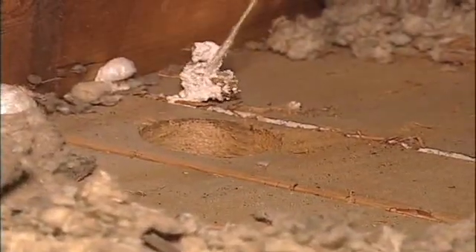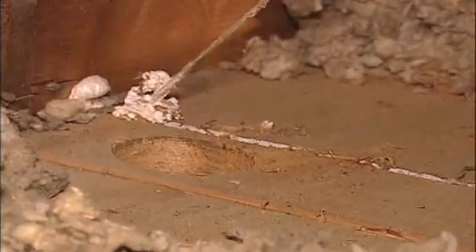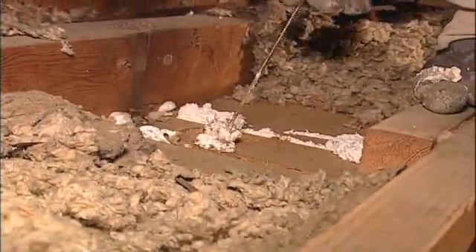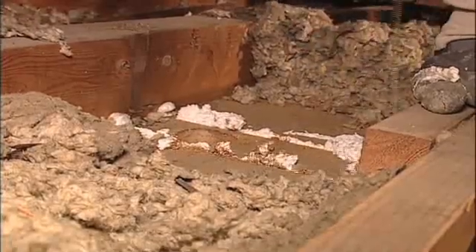Caulk and foam can be used to air seal attic areas. When you're dealing with a gap larger than an eighth of an inch in width, it's preferable to use expanding foam. There's both one part and two part expanding foams that can be used. I like one part expanding foam because it's less expensive and more convenient.